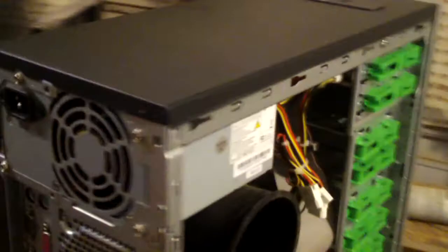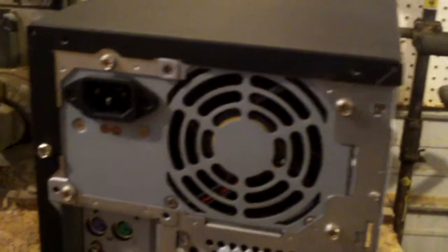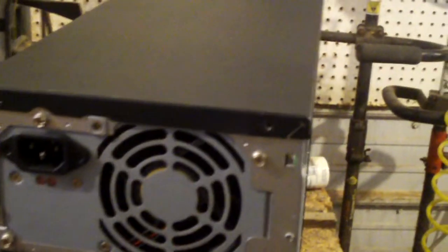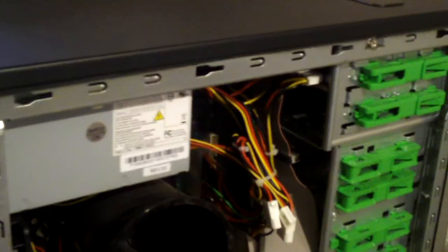This one here looks like it's in pretty healthy condition. Here's the power supply — it's Liteon. Both these systems have Liteon power supplies, by the way. Probably one of the best OEM power supplies you can get, at least in my opinion — even better than the Hypro, a lot better than Bestec. I'd say Liteon is about the equivalent of an ActBell. Anyways, definitely looks a lot better, so now I can actually fix these up without getting my arms and hands dirty.